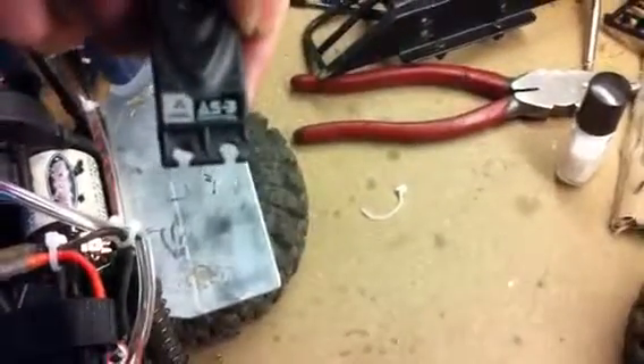That is my stock servo — it's a stock SCX10 servo. And this is what pisses me off, see that right there? I'm gonna get a pointer stick.